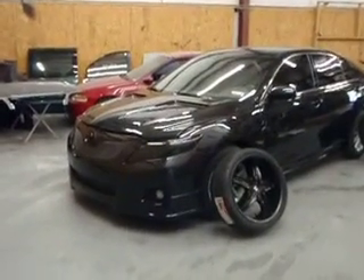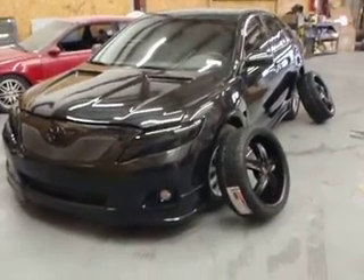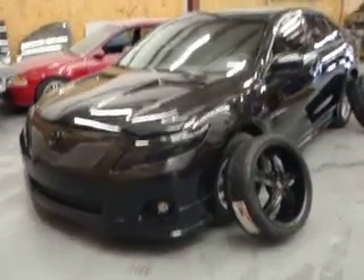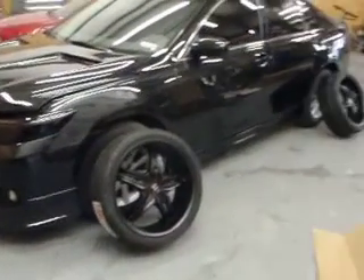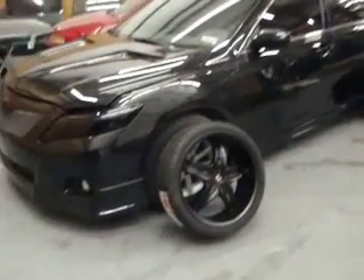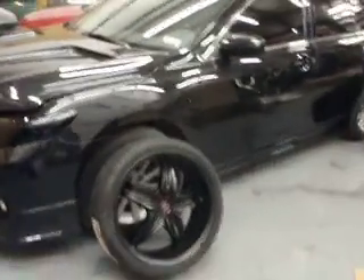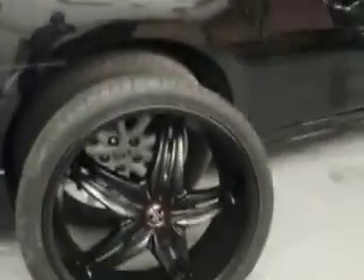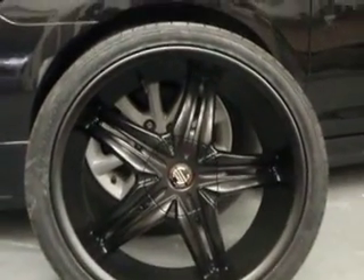Oh boy, it's for my man Tristan. Tristan, take a look at it, baby. Here we go. You over there serving your country and we got your car coming back together. Got that Camry looking like something now. We just got the wheels in for it. Finally they came in and it's about to be blacked out. Now check it out — I'm going to go ahead and show you this. I'm shooting this just for you, Tristan. I'm going to put it up on YouTube, but I want you to see it.